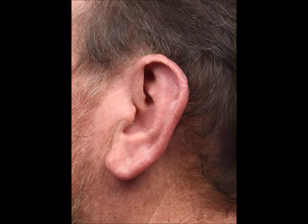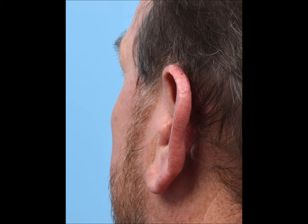Here's the patient five weeks post-operative with an excellent cosmetic outcome and minimal contour deformity. No further procedures are planned and the patient is quite pleased with the result.